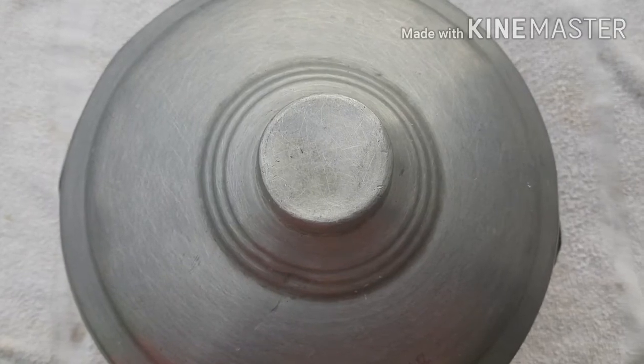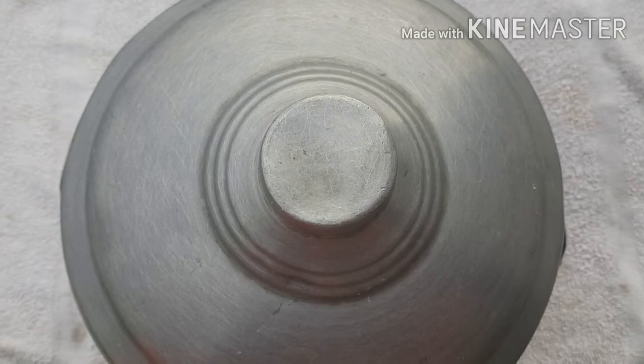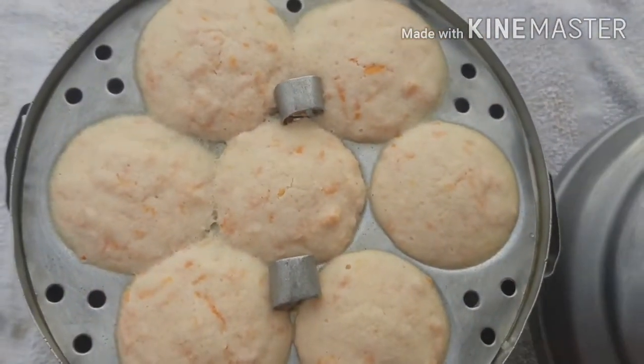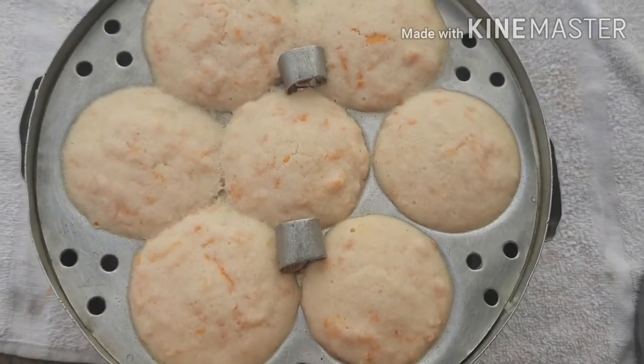After that, turn the flame off, cover with the lid, and add 10 minutes with the lid on. I will do this process. After that, I will open the lid for half an hour. I will cook the carrot and serve it.